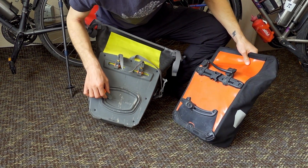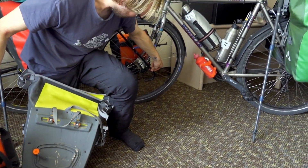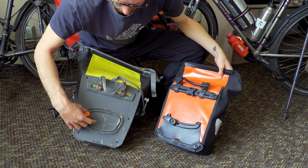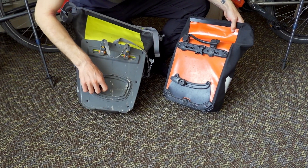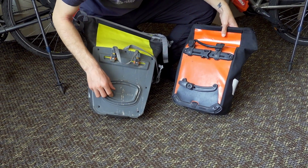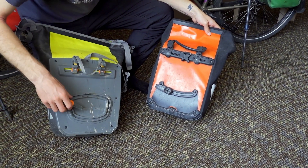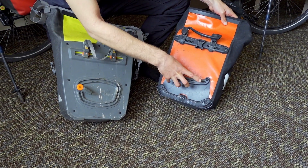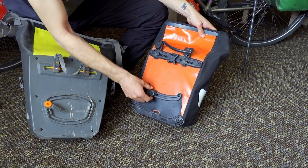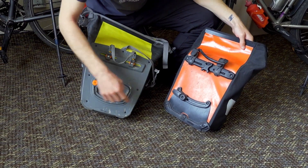Looking at the hook at the bottom, which fastens the pannier to the bottom part of your carrier — as you can see, the Vaude hook is a lot smaller, which is pretty annoying because in some instances it's not so easy to get a good tight grip. The Ortlieb hook, on the other hand, is much bigger, but with Vaude you have much more space to adjust the smaller hook, whereas with Ortlieb you are a bit limited, even if you flip it around. Ideal would be Ortlieb's range of motion with this size of hook.